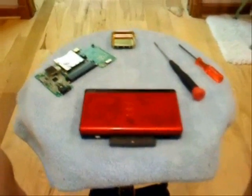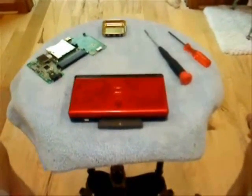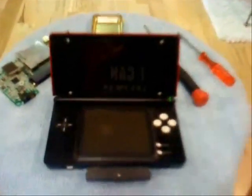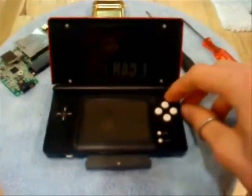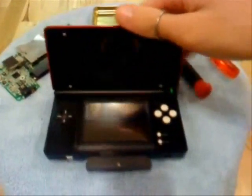Hey guys, how's the weather up there? This is BowserN64. Have you ever installed FlashMe on your DS Lite and had this happen to you? No power on at all, except for a green light, nothing on screen — all that jazz. No problem. There's a fix for that.